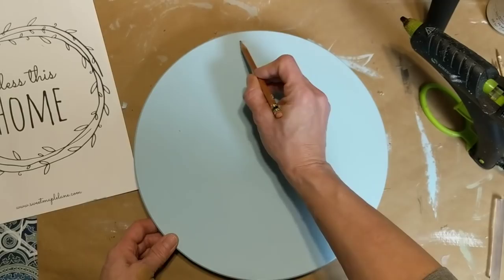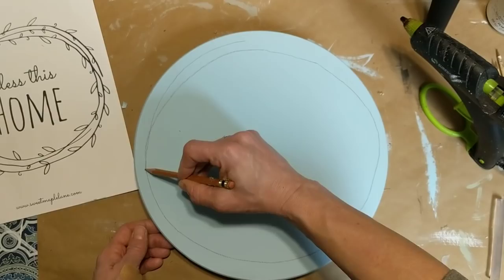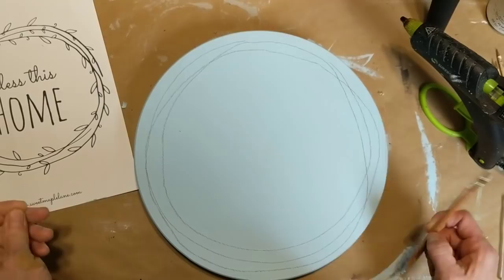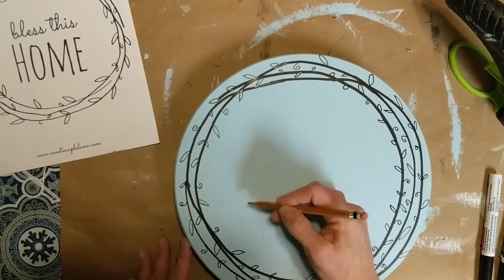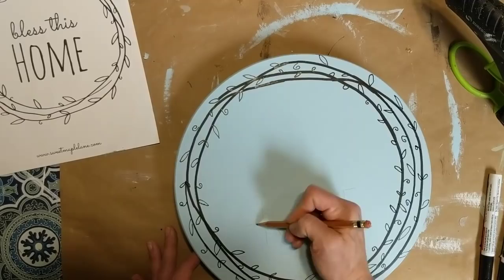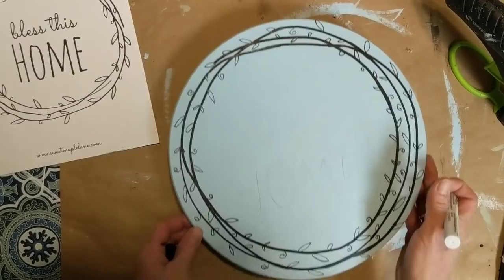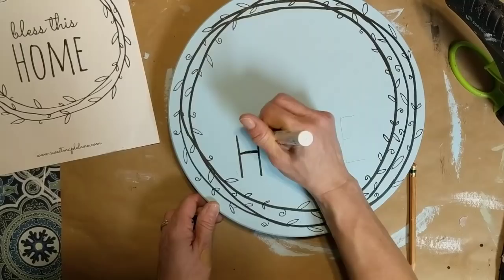It sits nice and flat. I found a printable online but it's a little small for this size wood, so I'm going to attempt to free draw the wreath and the words with my pencil. I'll link the printable in the description box. This was pretty basic — just drawing some circles, adding some random leaves with a paint pen, then writing out the words. The great thing about pencil is you can always erase and go back. First I'm writing 'Home' in print and getting that centered, then adding 'Bless This' in cursive.